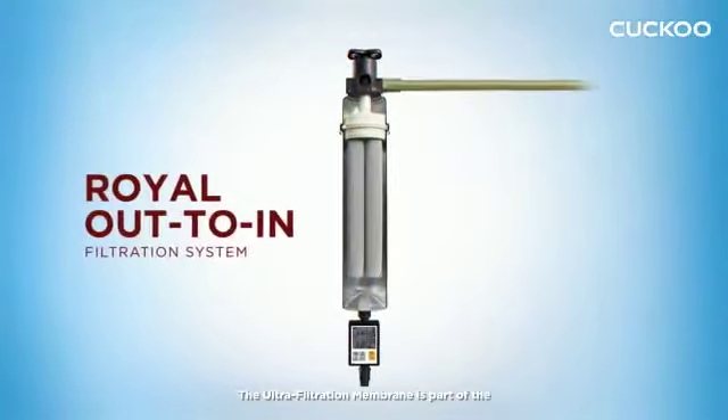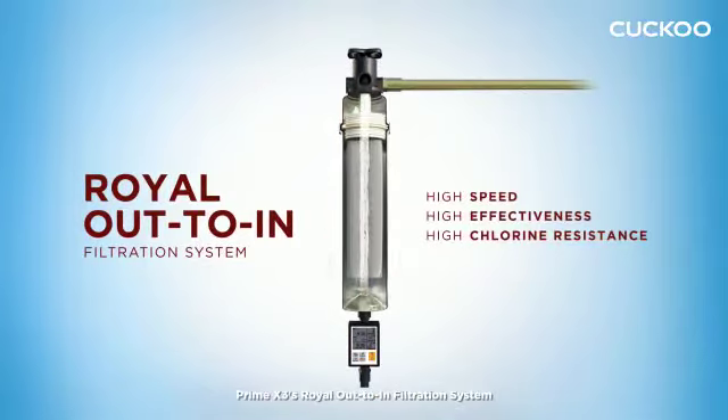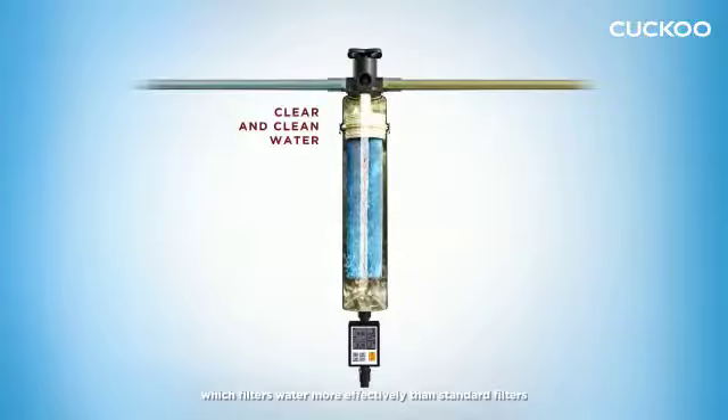The Ultra Filtration Membrane is part of the Prime X3's Royal Out-to-In Filtration System, which filters water more effectively than standard filters.